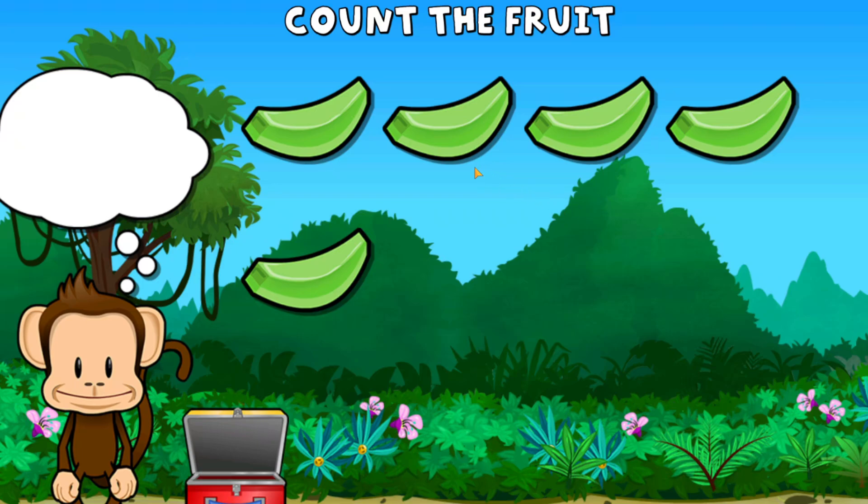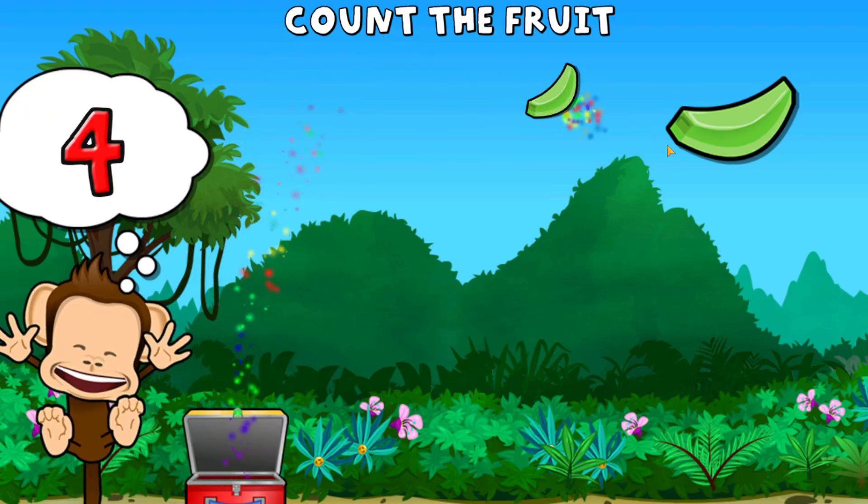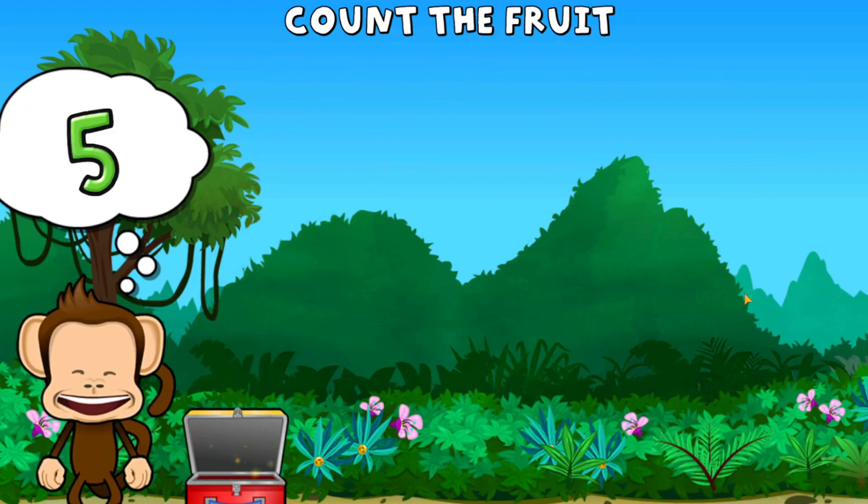This monkey wants five honeydews. One, two, three, four, five honeydews. You did it!